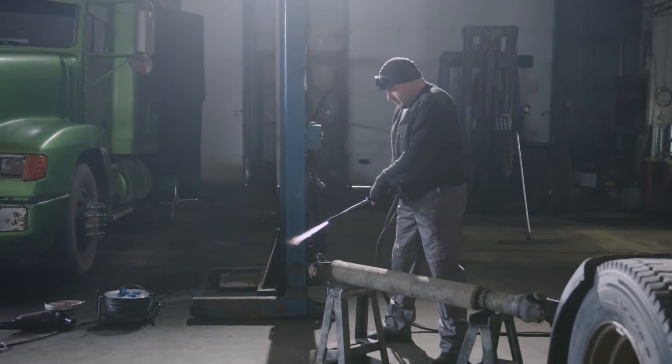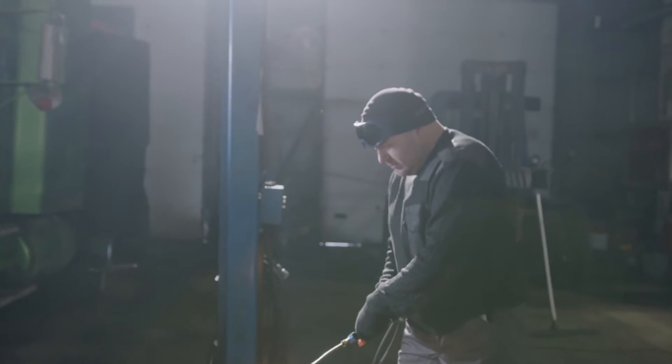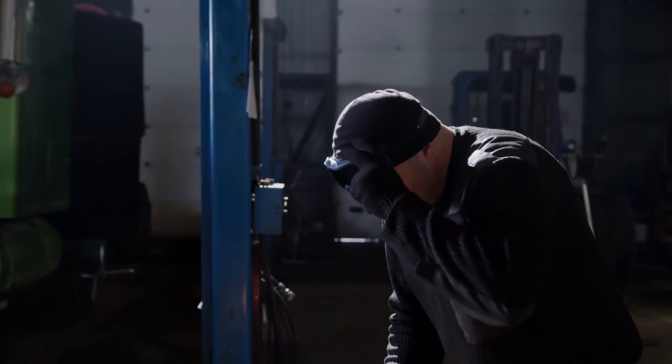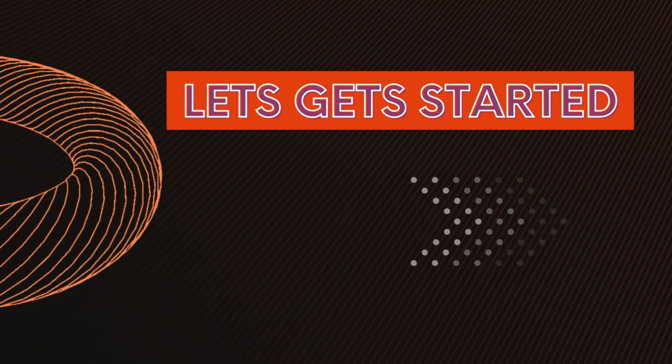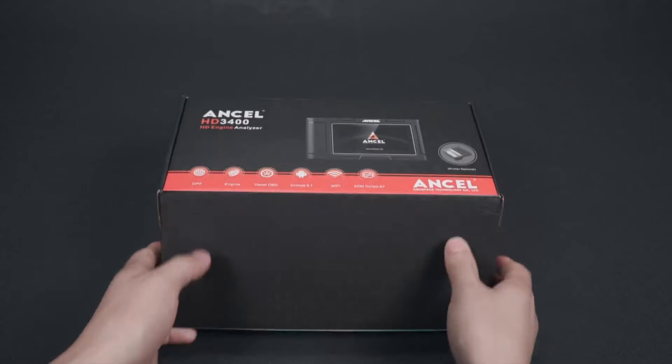Who wants to take control of your truck's maintenance, the HD 3400 is a powerful tool to have in your arsenal. The Unsell HD 3400 is a diagnostic tool designed for heavy-duty trucks that can diagnose a wide range of problems.